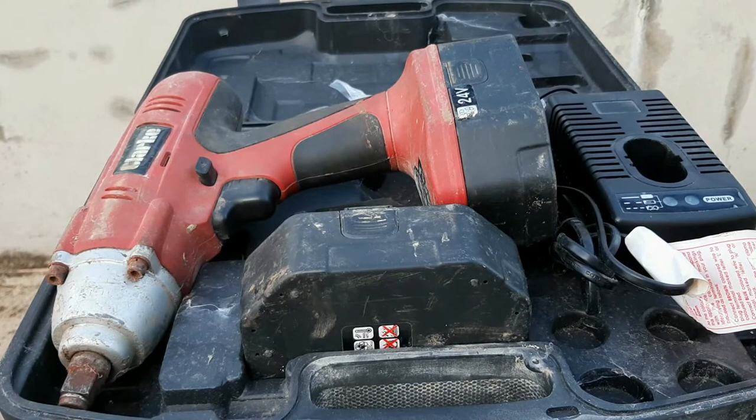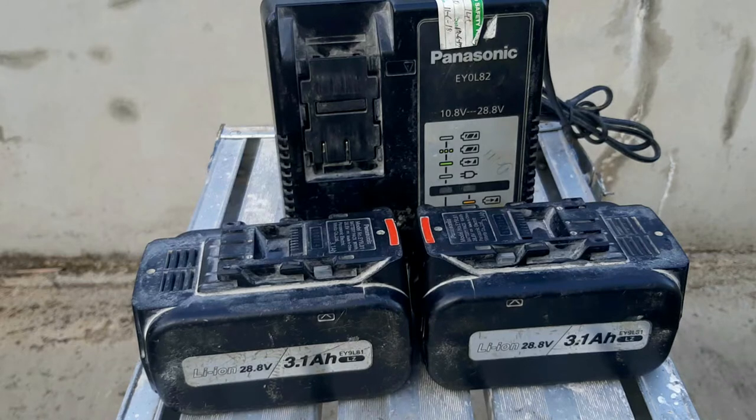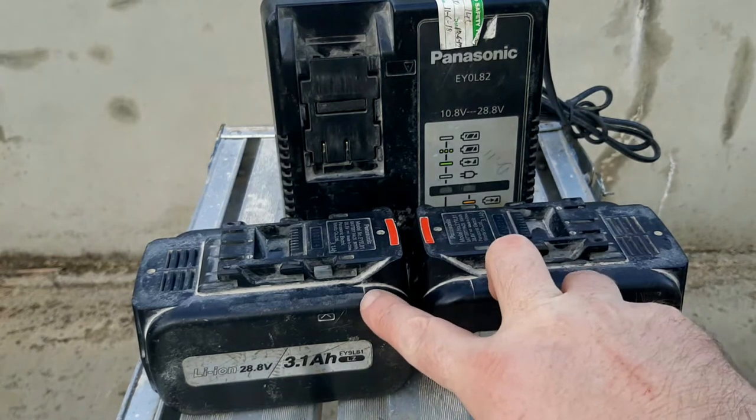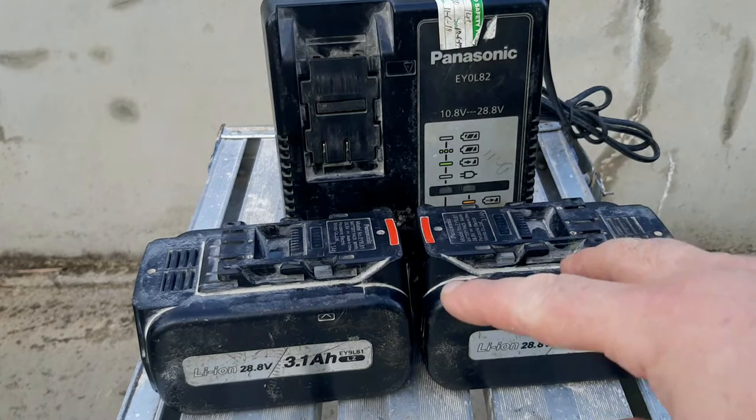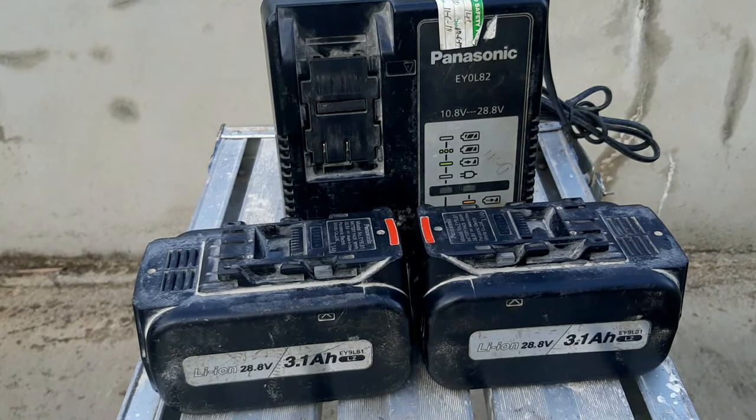But I've had another idea. The idea involves these two batteries and this charger. They're 28.8 Panasonic — perfectly functional, going perfectly well, throwing out the right voltage. The charger's going too.